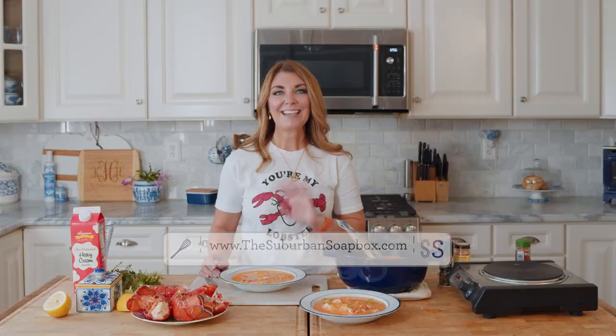Thank you so much for watching. If you like this video, please be sure to give me a like and subscribe to our channel. For more easy recipes, visit TheSuburbanSoapbox.com. Thanks again.